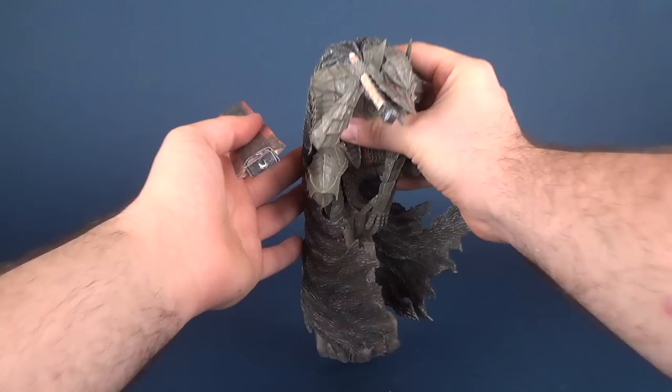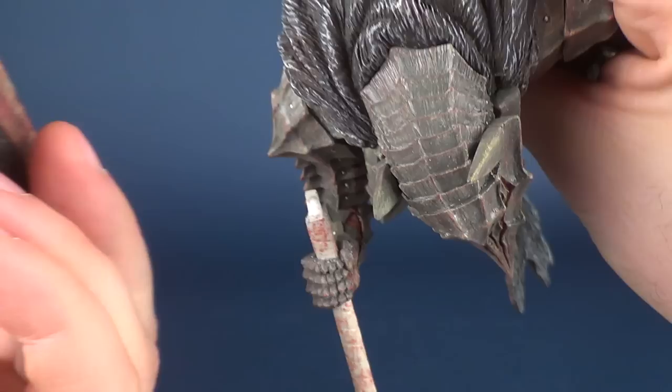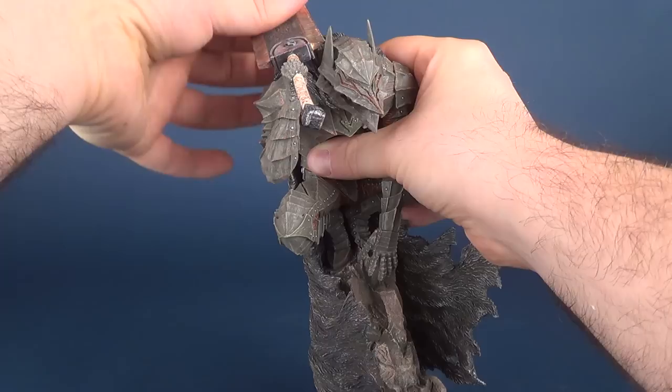Let's go ahead and get everything put together. Very carefully grab the Berserker and take the blade. The blade hilt has almost a crescent moon shape to it — it's not a perfect square socket on the inside, so you know right away which way it's supposed to go.